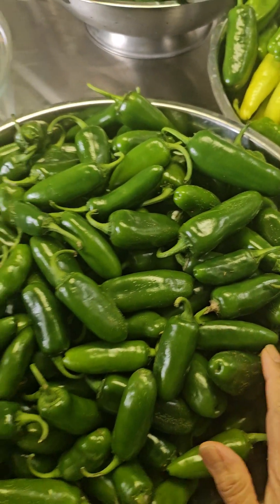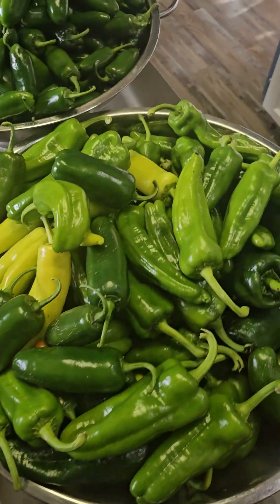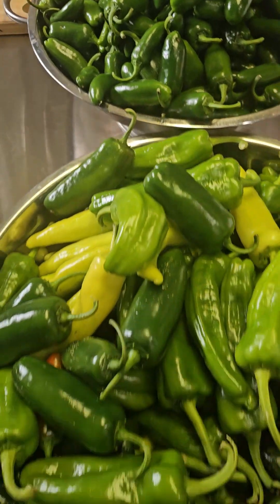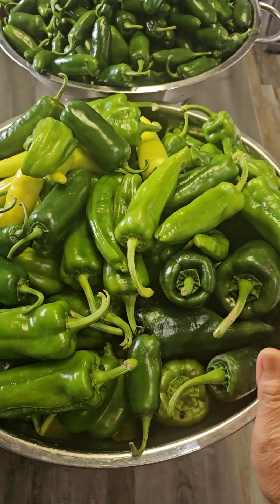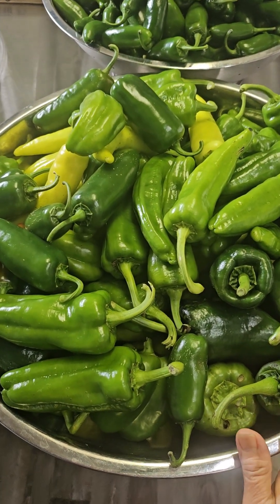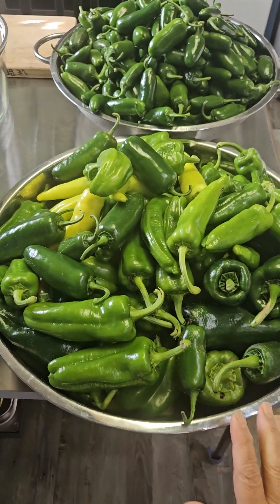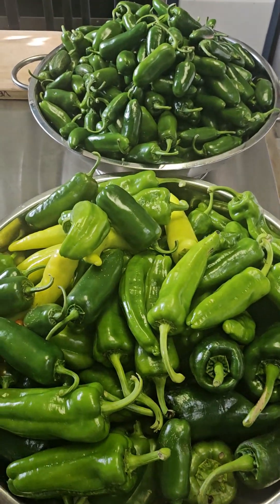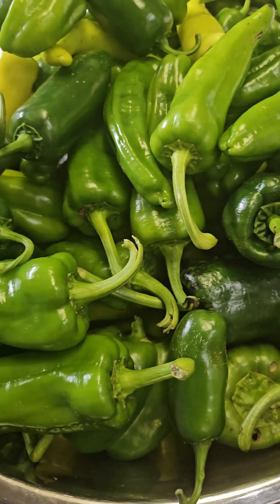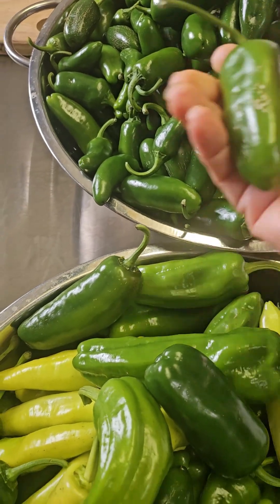Hi everyone, look at our harvest — we have three big bowls of peppers! This is just amazing. These are more or less 30 bushes of peppers, and this is actually the last harvest on top of the many small harvests I have done in the past. I have to harvest them now because of the cold season.